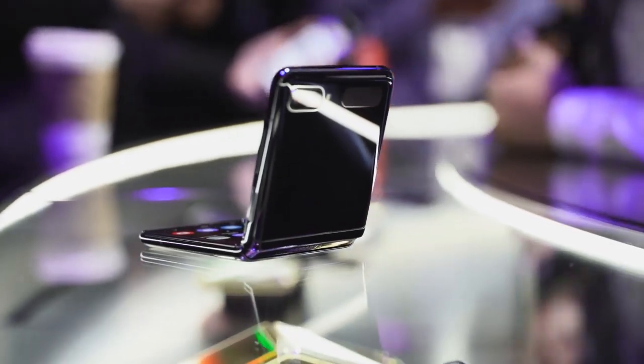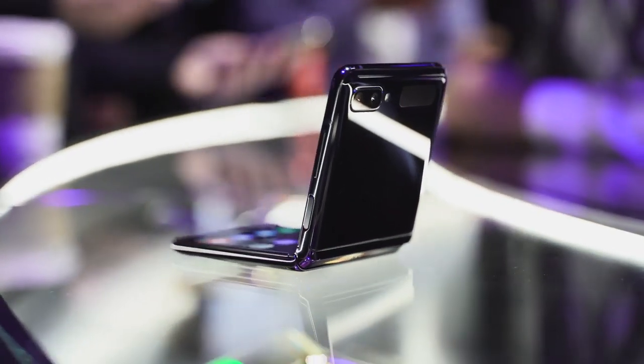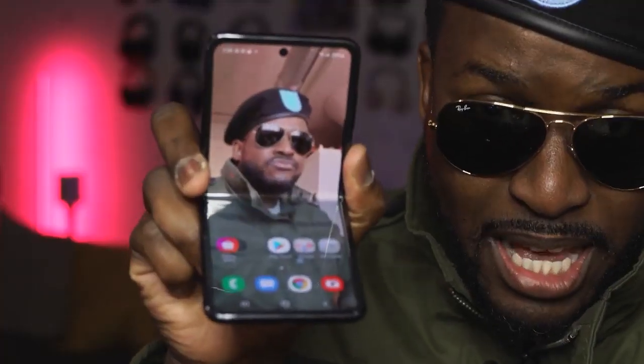The Z Flip is solid — it's not like the Motorola Razr, it doesn't make that squeaky noise. This is bare solid. I like this device. It can open into a 6.7-inch device like this, and it can close right and fit inside my pocket. Look at that — it has disappeared. But this device is solid.